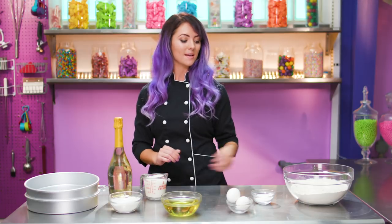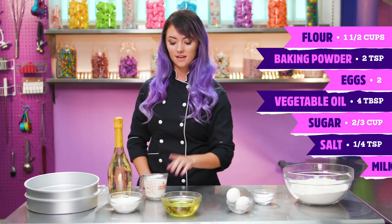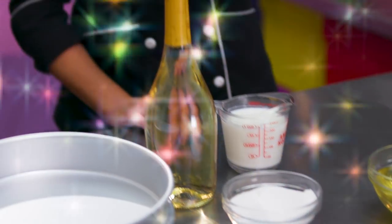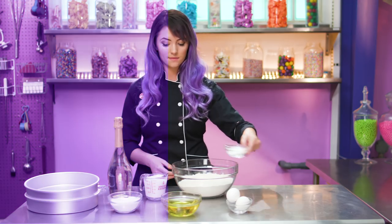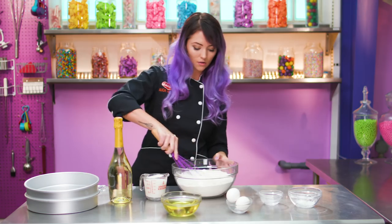We're going to start with our cake batter: flour, baking powder, eggs, oil, sugar and salt, and milk. And also, can't forget the champagne. I'm going to take my flour, add in the rest of my dry ingredients, put some sugar, and whisk these up to evenly incorporate them.